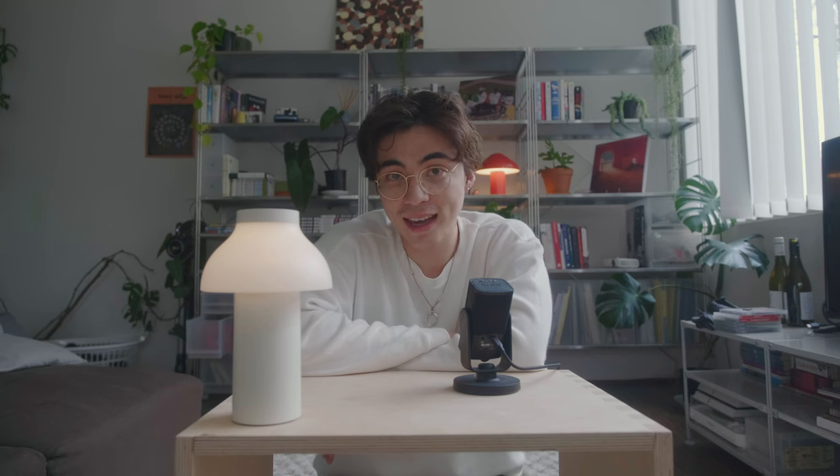Anyways, I headed out into the city on a very nice sunny day and tried to get some pictures with the new camera.